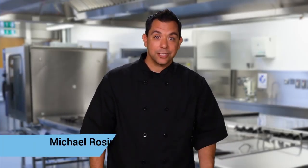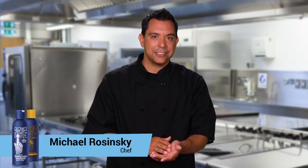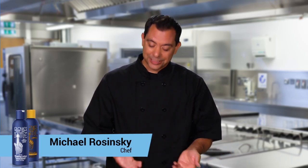So this waitress comes in and I see that she's putting this lotion on her hands. I asked, well, what is that? She goes, it's called Gloves in a Bottle. She goes, it's a shielding lotion.